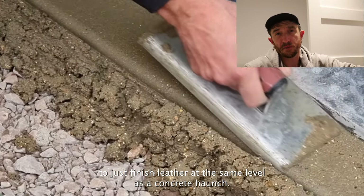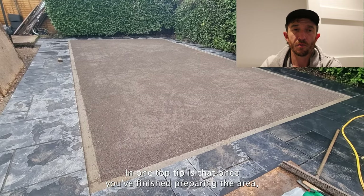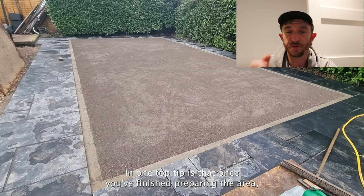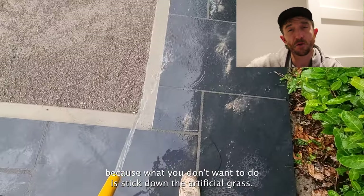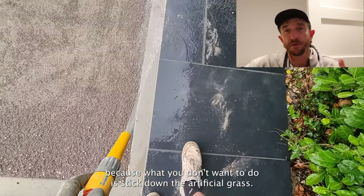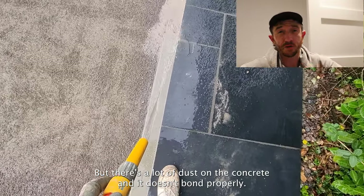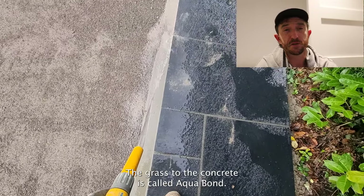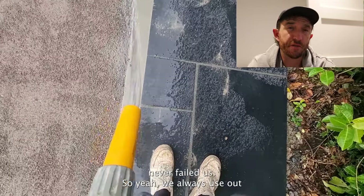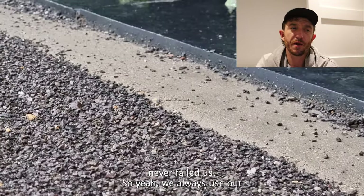One top tip: once you've finished preparing the area, make sure you wash down the concrete. What you don't want is to stick down the artificial grass when there's a lot of dust on the concrete, as it won't bond properly. The glue we always use to bond the grass to the concrete is called Aquabond — it's never failed us.